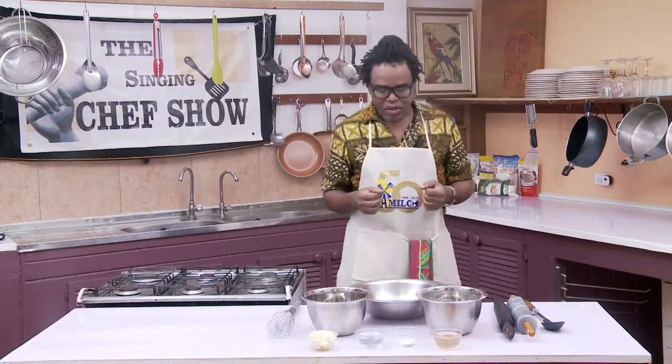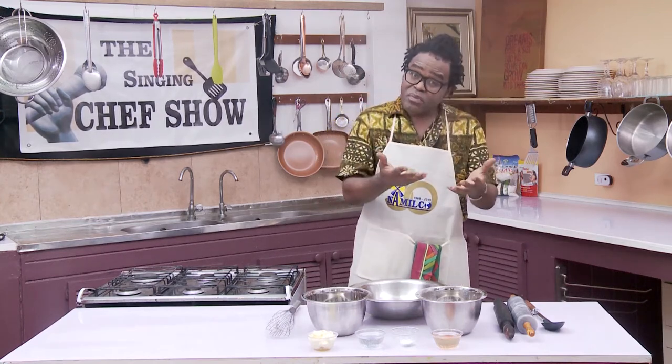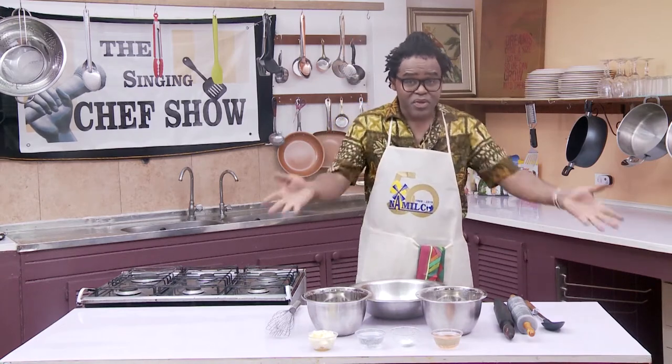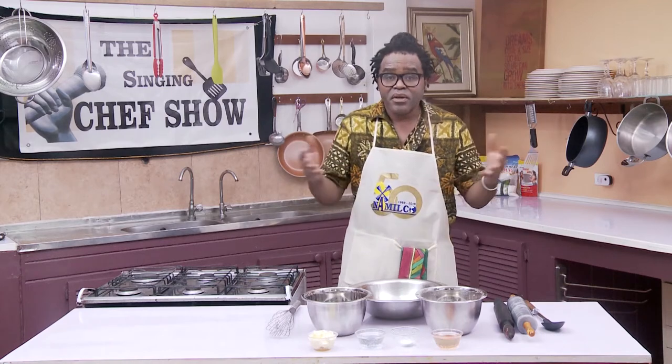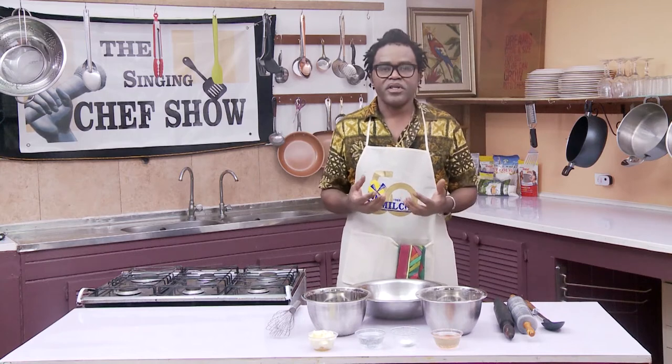Today we are going to be making chicken patty pie. It's like a version of beef patty pie which my grandmother used to make — in fact your grandmothers used to make, maybe your mothers used to make. It's a Guyanese favourite.